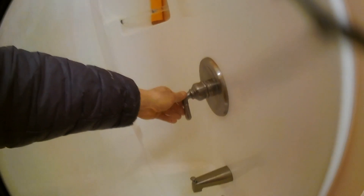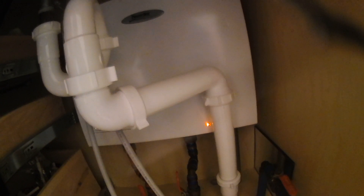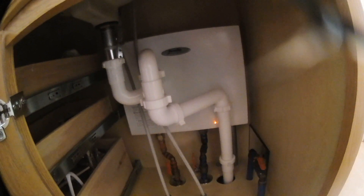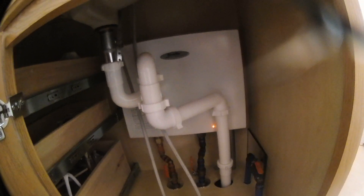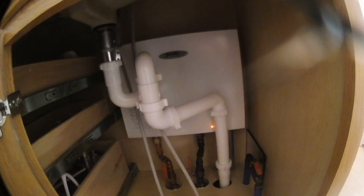Turn the breakers back on — all three of them. Turn the hot water on. The steady red light means, according to Bosch, that the control board is okay. If the light starts blinking on and off, then it indicates a bad control board.